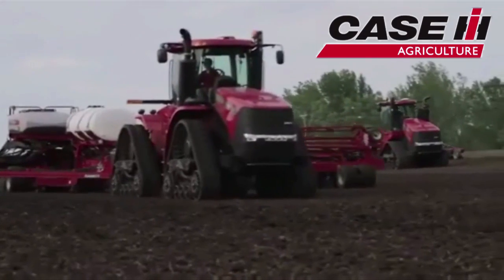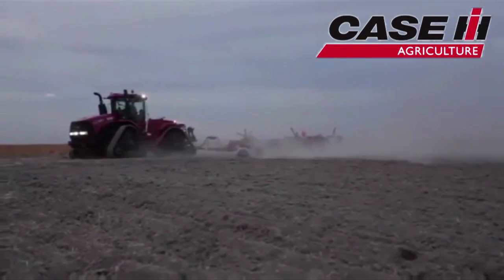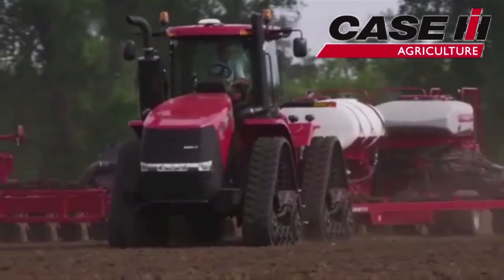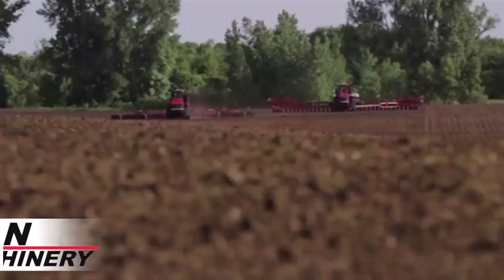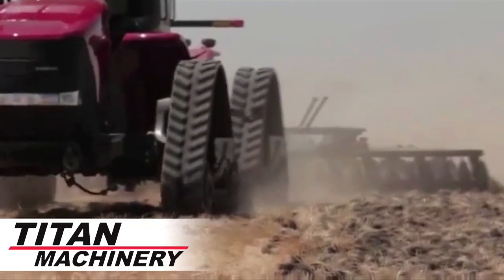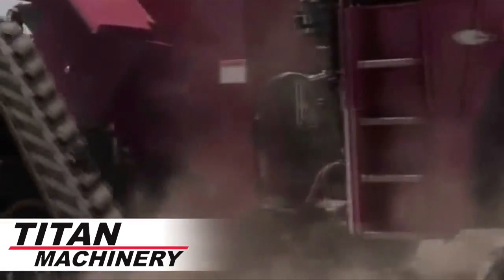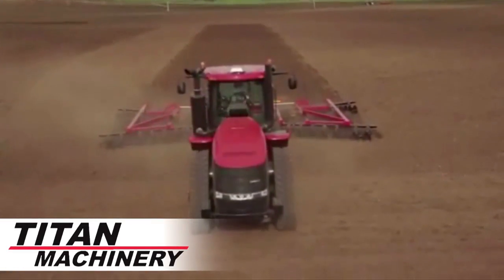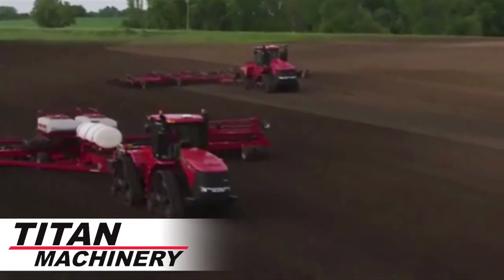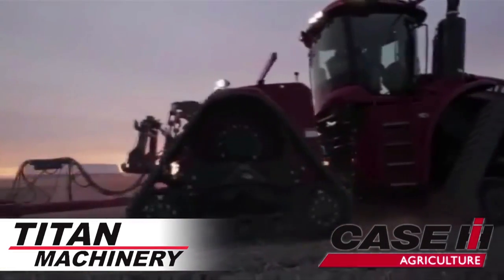In the world of four-wheel drive tractors, there is no name more powerful than Steiger. The newest addition to the powerful Case IH Steiger line is the Steiger Roadtrak, available at Titan Machinery. Designed for row crop use, the Roadtrak provides more maneuverability and reduces compaction while maintaining power and performance. It's available with 16, 18, or 24-inch tracks for row spacing as narrow as 20 inches. Visit your Titan Machinery dealer today to learn more.